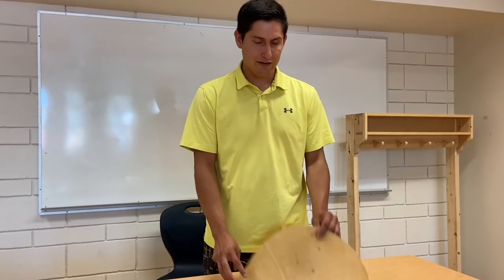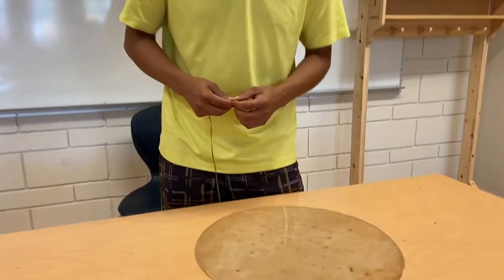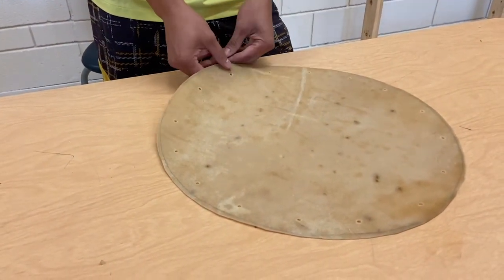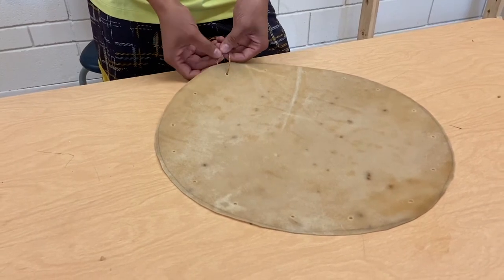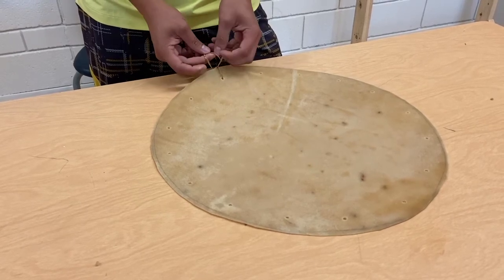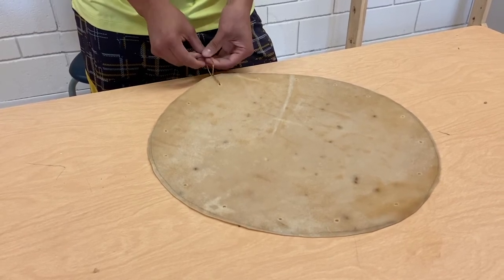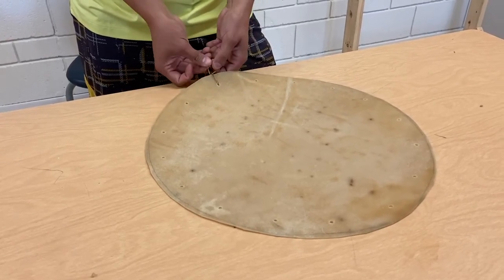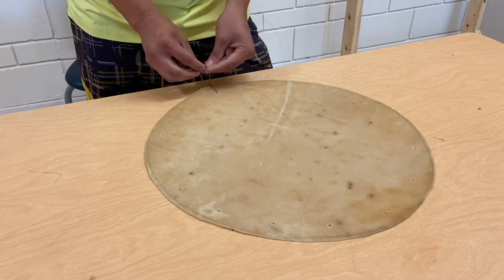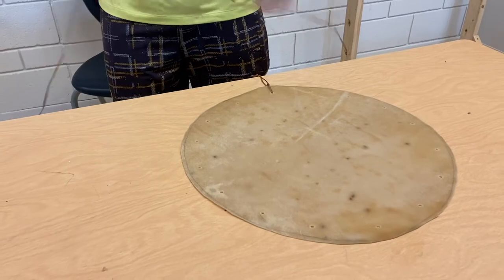Now that we have our holes punched into our hide, we're going to take our synthetic sinew and anchor it to one of our holes. We're just going to tie a regular overhand knot and repeat this three or four times until it's on there nice and tight, so we know it's not going to come undone. After four knots, we take the end of our sinew and begin creating loops.